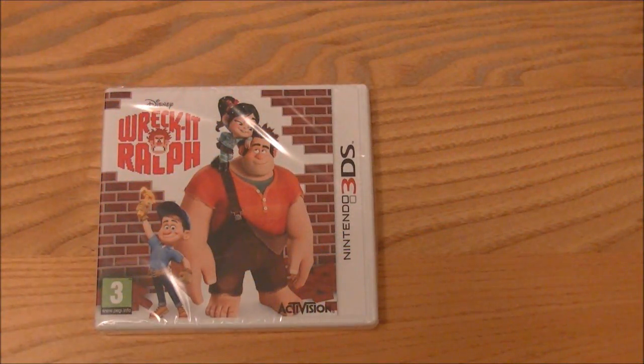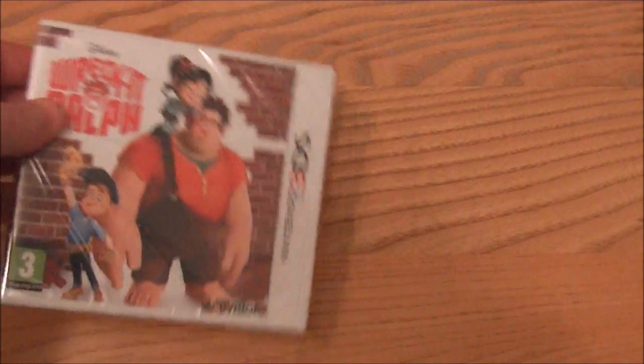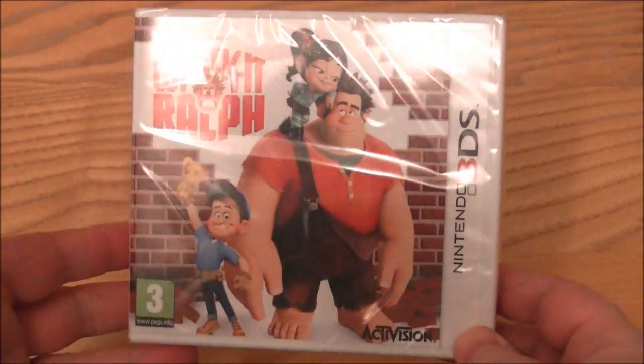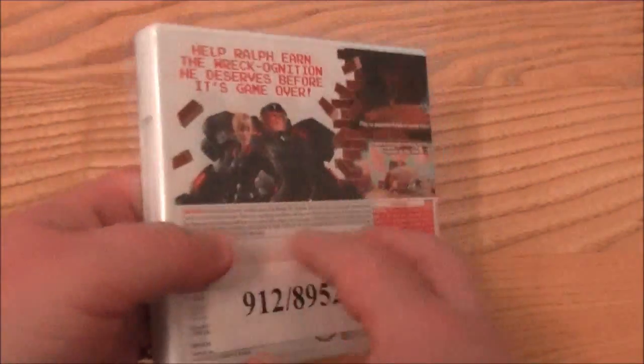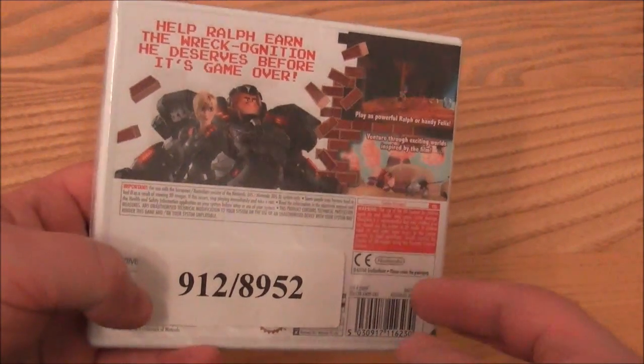Hi, this is Tim from Latest 3DS Games. I'm just here with a quick unboxing video. We have got Wreck-It Ralph for Nintendo 3DS. It came out last year in the US, Canada, etc. It's just come out in Europe, and it's just about to come out — I seem to have found it early in a couple of shops. I got mine from Argos, if you're in the UK you might be familiar with that.